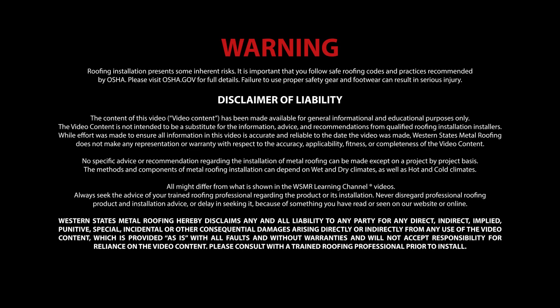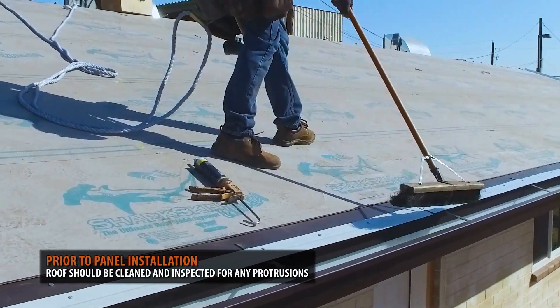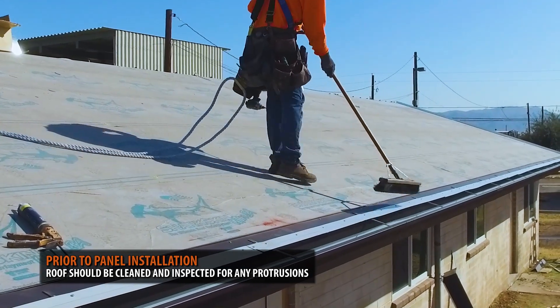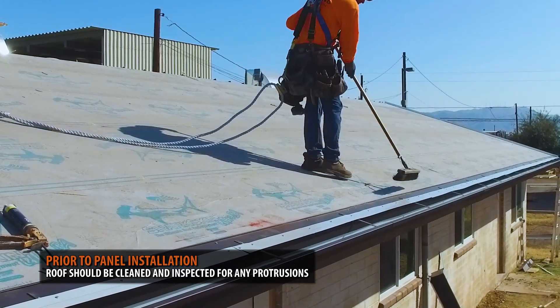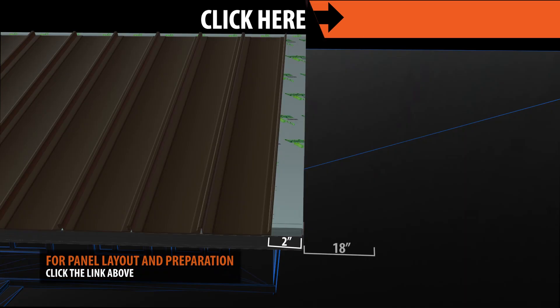Use of the following video content is subject to the warning, disclaimer of warranties, and limitation of liability as set forth on screen. Prior to installing your panels, you want to make sure your roof is clean of any dust and debris. Inspect the roof for any nails or objects that are protruding from the roof deck plane. For a detailed video on roof preparation and layout, click the link above.